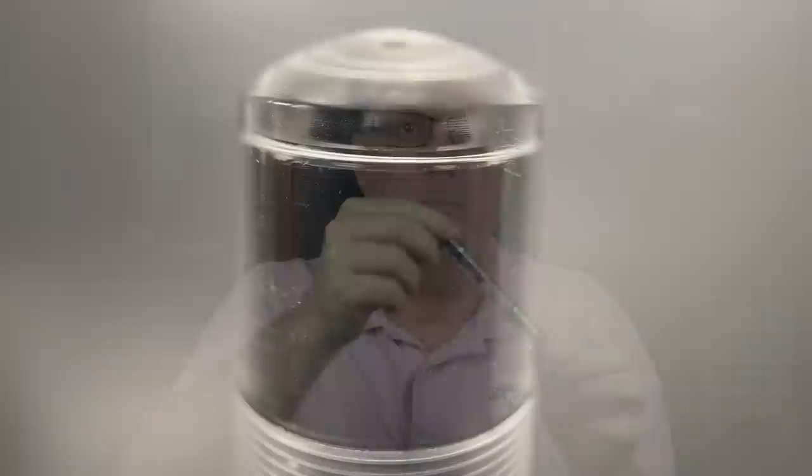The barrel is fairly straight, tapering down slightly at the end where it meets the piston knob, which is rounded. I like that you can get a good look at the piston. This pen has a decent ink capacity, and when it's inked there's plenty of area in the ink chamber to see it sloshing about.